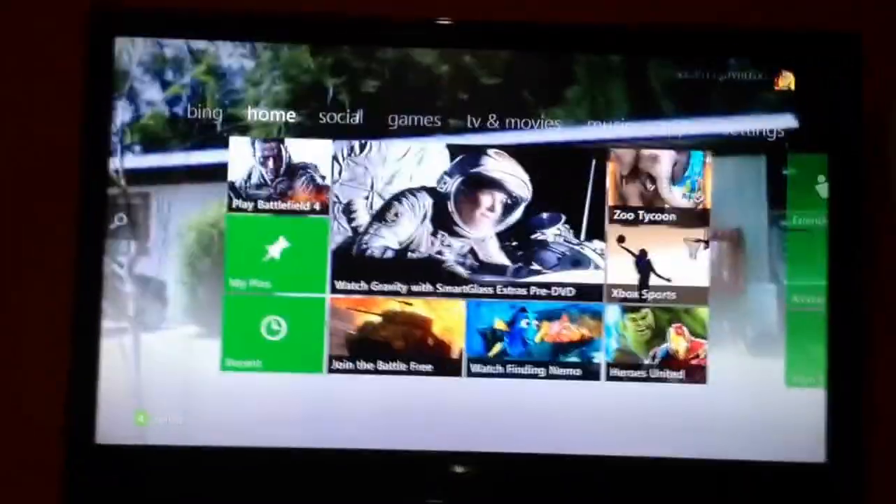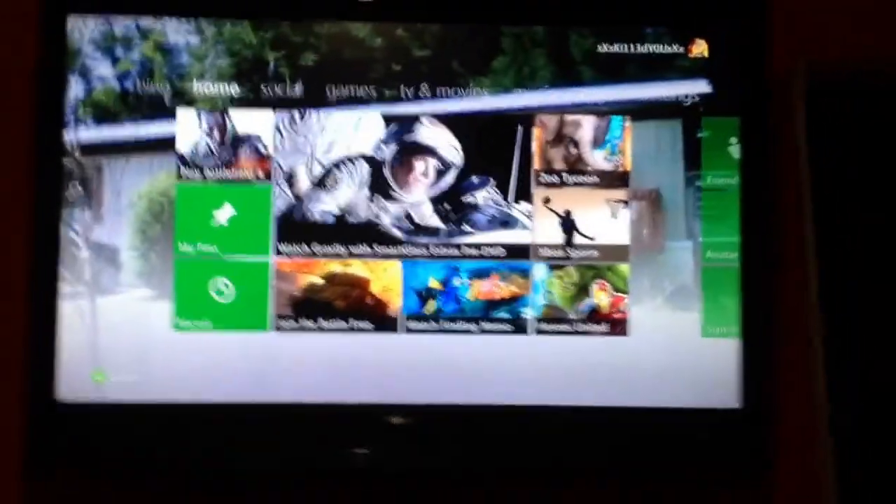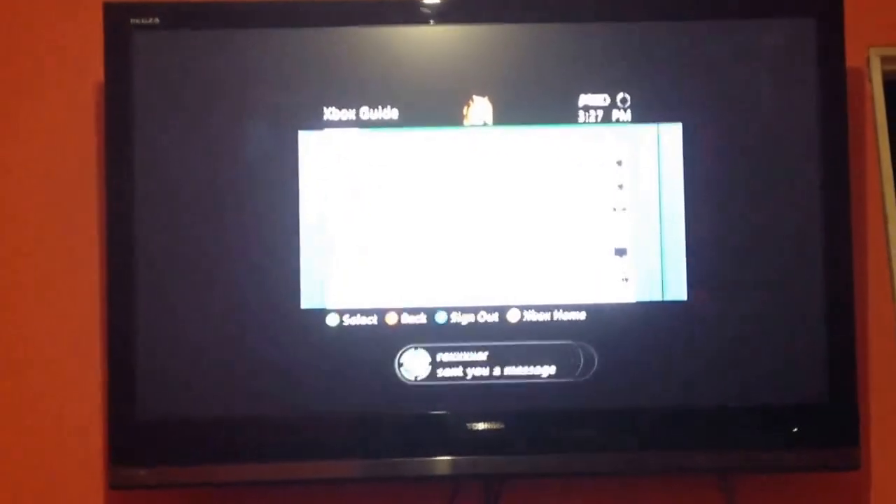Hey guys, what's up? It is QXXQXXX here for another video. I know it's been a long time, but I'm just going to show you guys how to sign in if you are having a problem — if you're on a child's account. If you're having this problem, you might want to look forward to this video.